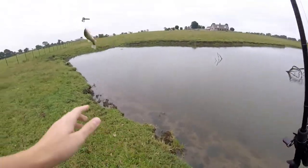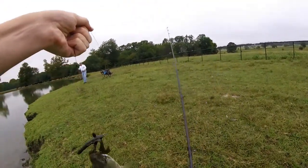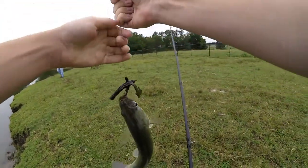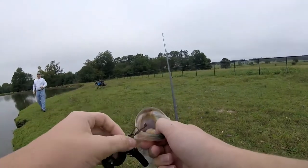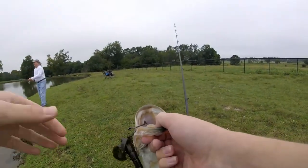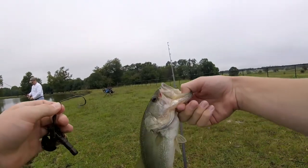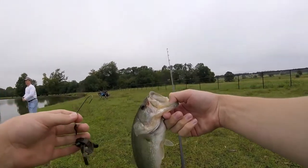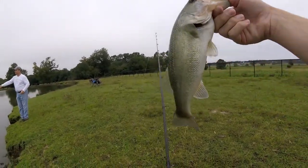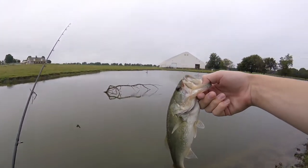Got one! There we go fellas — that's how to flip. My dad said let's go try to fish that tree a little bit and he was throwing a frog because he'd seen some blowups. Then I tried to flip the tree and just caught this fish. Decent little guy on the crack and crawl — that is my second fish.